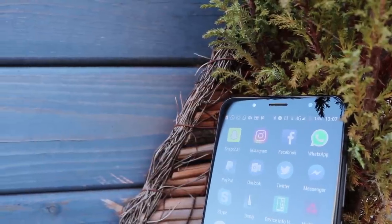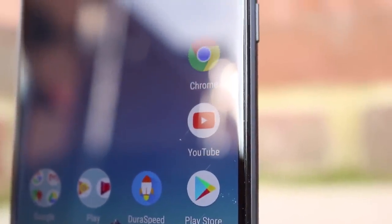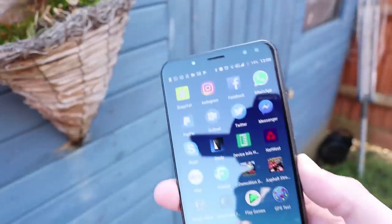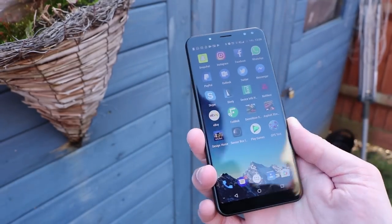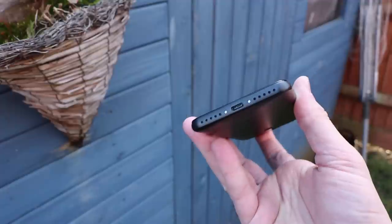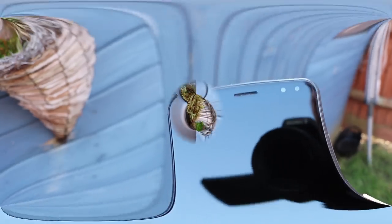The Vernie X has an excellent screen: 18 by 9 ratio, 6 inches, 2160 by 1080p, with great colors and very sharp detail. It's packed with 6 gigabytes of RAM, 128 gigabytes of storage, and the Helio P23 processor. It also has a 6200 milliamp battery with USB Type-C charging, and the battery takes just over two hours to reach a full charge.